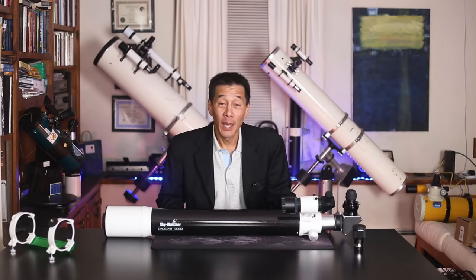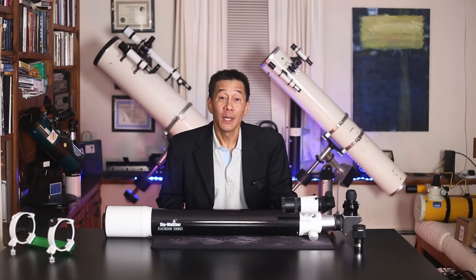If this thing even throws up a half-decent image, this is a bargain. The telescope makes no effort to hide its origins. There's a sticker right on the end of the tube that says Made in China. Anyhow, let's get this thing up on a mount and see how it looks.